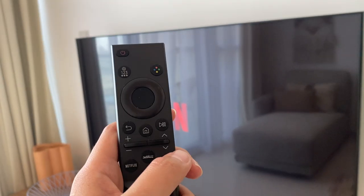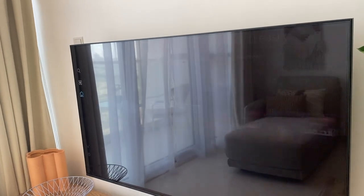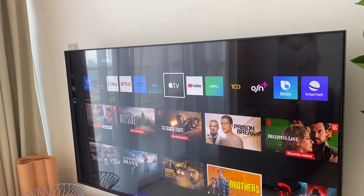For other programs, just press the home button. Select from the programs below and press OK.